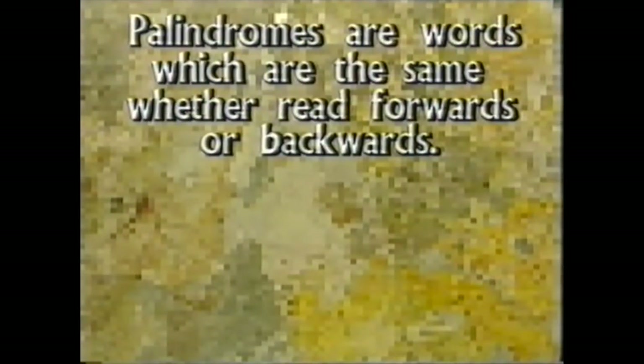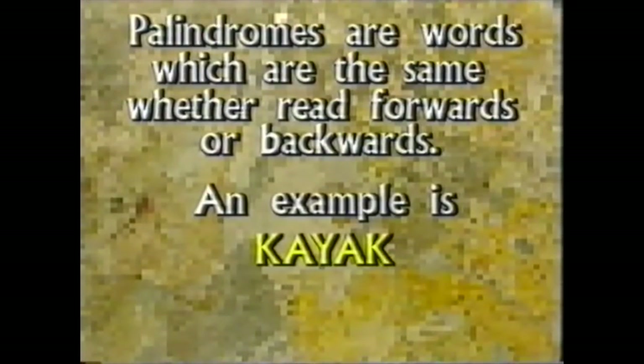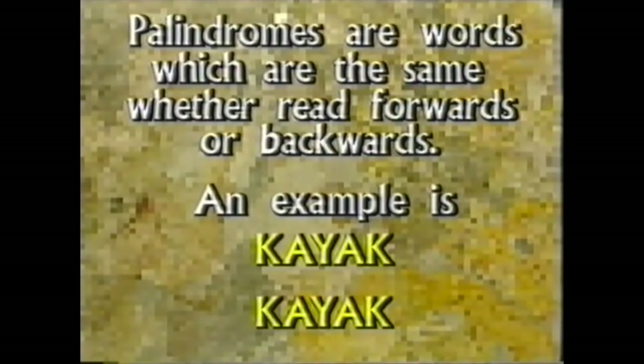We'll be right back. Rob, from one doughnut with three cuts, we've made four pieces and six pieces. Can you do better than that with three cuts?